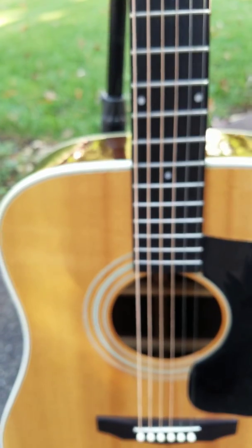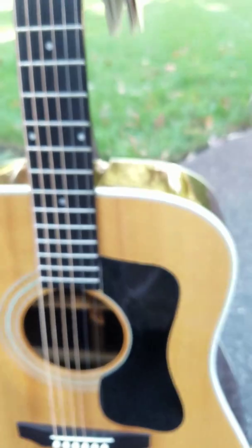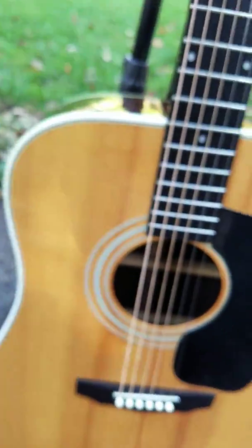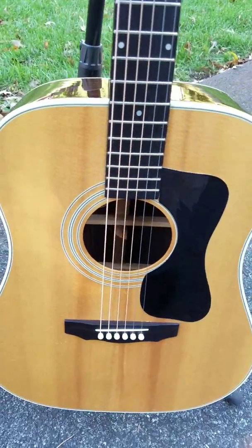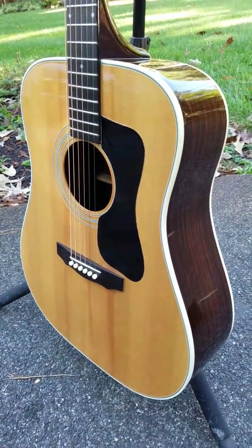Just a great guitar that you won't find many like this — I can assure you. Not many that are 37 years old in this type of condition. So good luck, and I don't think you'll be disappointed.